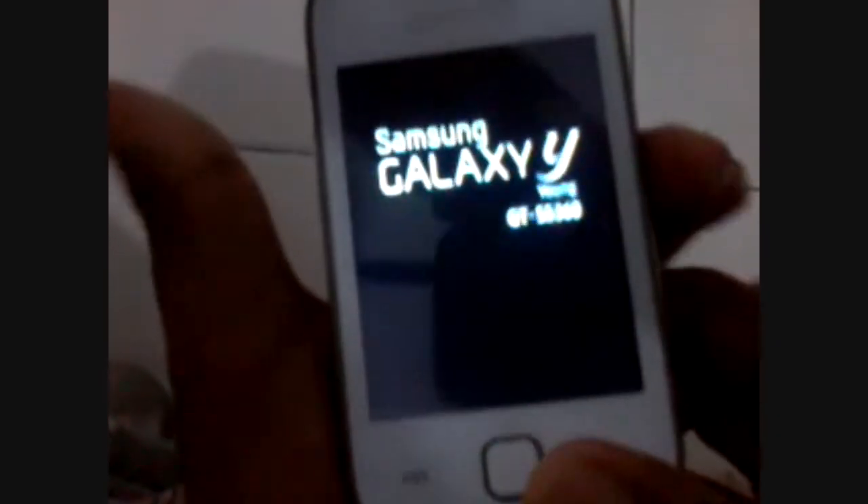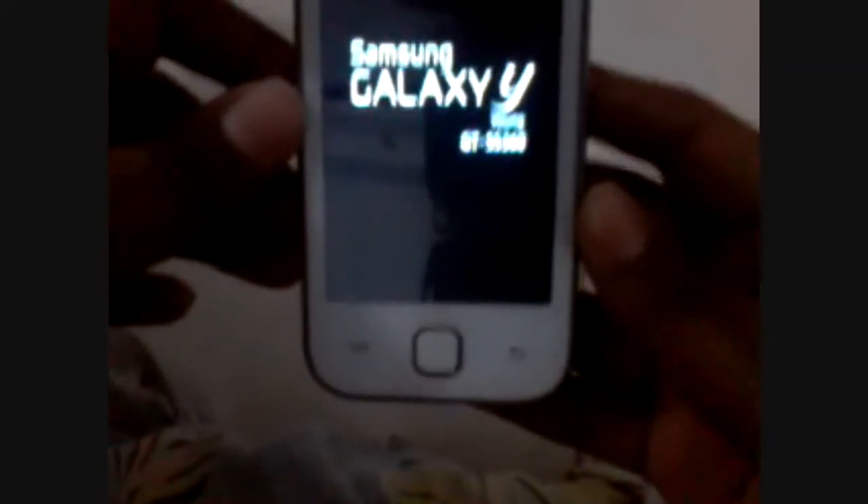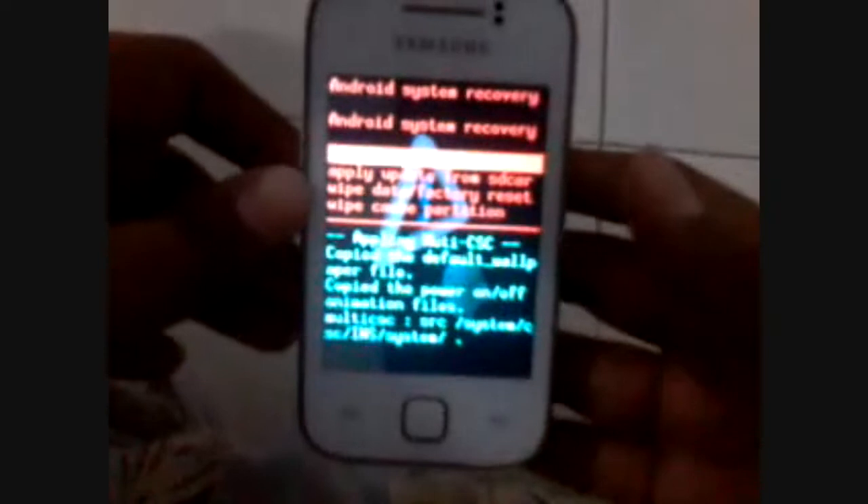Now you have to hold the volume up button, the home button, and the power on/off button together. You have to wait till the logo comes and then release. Now you will be in the recovery mode.